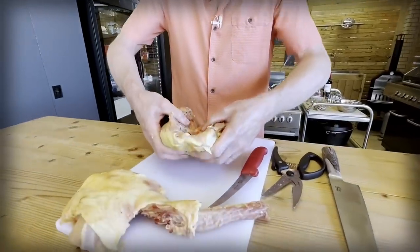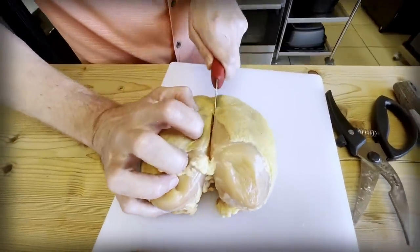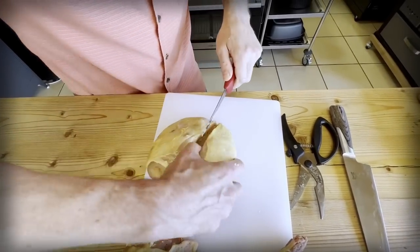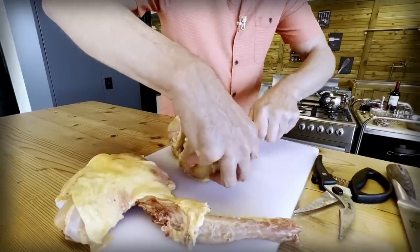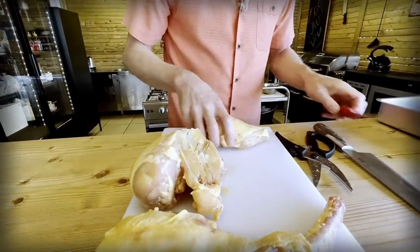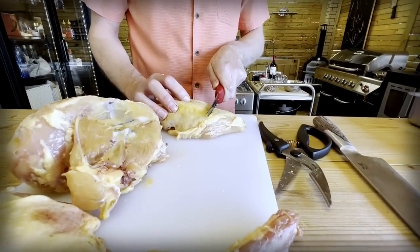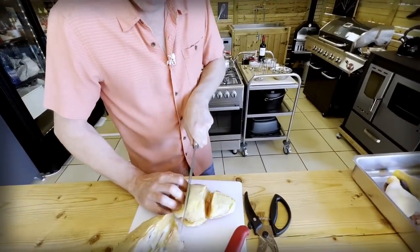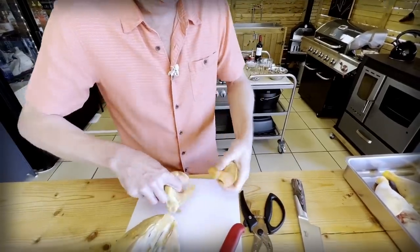Then for the breasts, I want to take them off the bone. So we're just going to cut down here and just follow the bone with your paring knife and separate easy. Nice big breast. I'm thinking that we split this in three pieces for the size of it. So we have some good sizes for the pot.